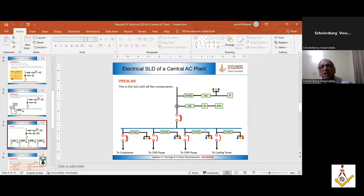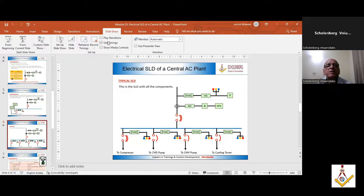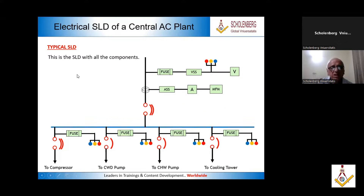Now take a look at this SLD. This is the main cable coming in. Single line diagram means it is showing you only one phase. Every phase will have a fuse. Now we have the voltage selector switch and a voltmeter, so this phase will have a voltmeter. This phase will have an indicating light, and this phase will have a voltage selector switch and a fuse.